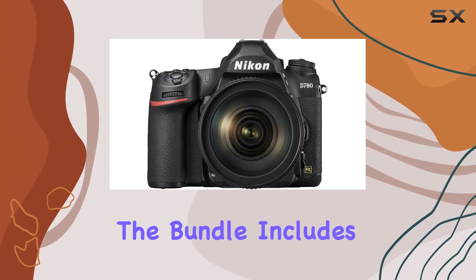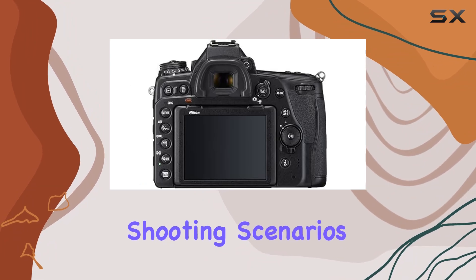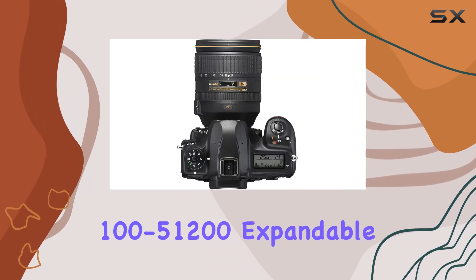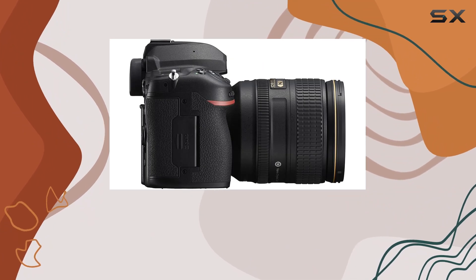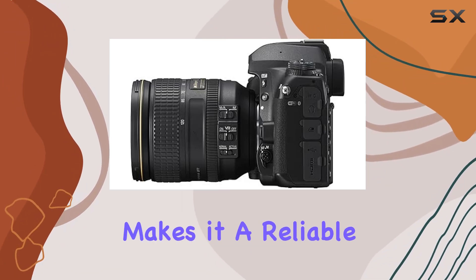The multi-CAM 3500 251-point AF system guarantees precise focus. The bundle includes the versatile 24-120mm lens providing flexibility for various shooting scenarios. With a wide sensitivity range from ISO 100 to 51200, expandable to 50-204800, this camera excels in challenging lighting conditions. The seven frames per second shooting rate with the viewfinder and 12 fps in live view makes it a reliable choice.